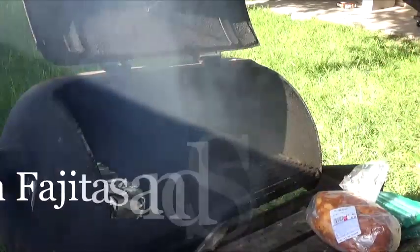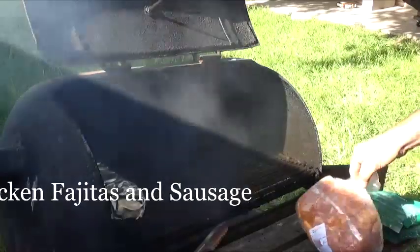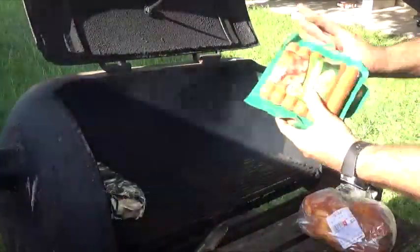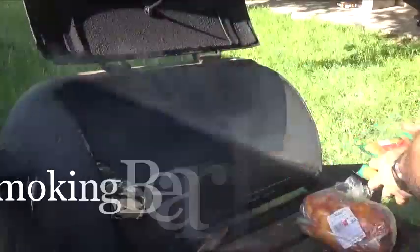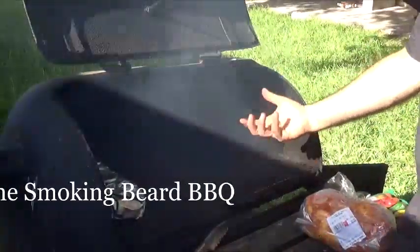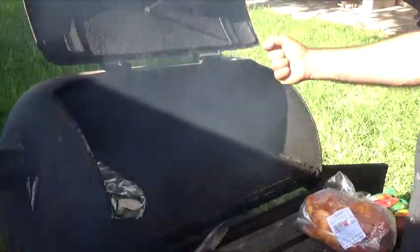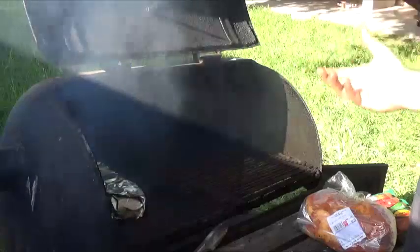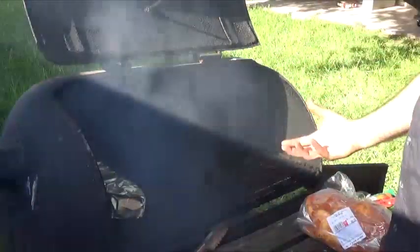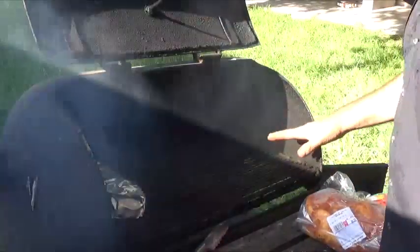Welcome back to the Smoking Beer Channel. Today we're going to be doing some chicken fajita — boneless chicken — and some sausage on the barbecue pit. First thing you want to do is get your briquettes nice and hot. Turn them on using a charcoal starter — you can buy that handle from Academy, Walmart, or wherever — the whole point is to get the grill nice and hot.